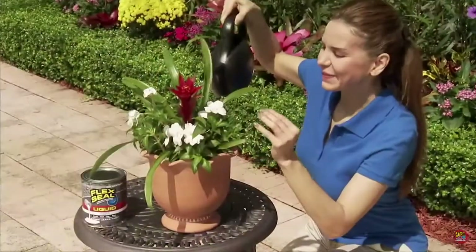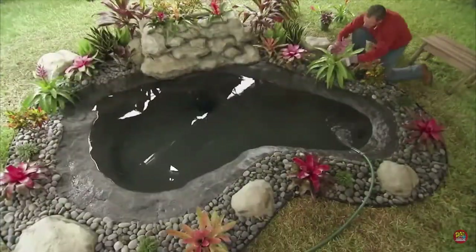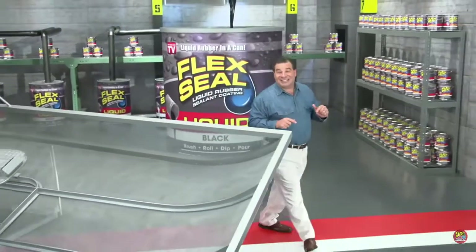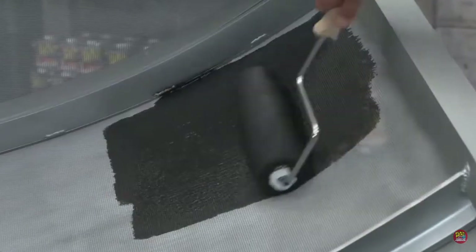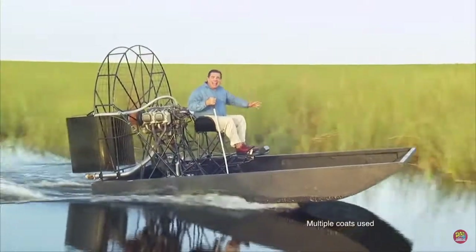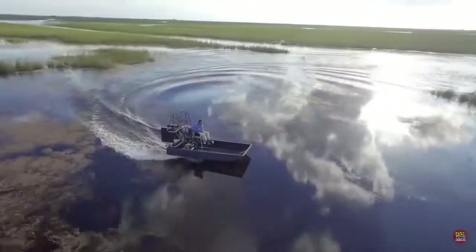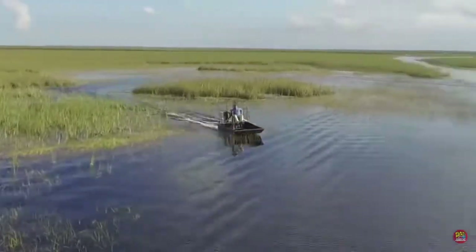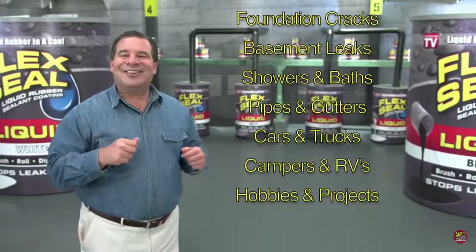Flex Seal Liquid is safe around plants and animals, so we used it to seal this fish pond. Now any project big or small, with Flex Seal, you can do them all. To show you the incredible sealing power of Flex Seal Liquid, we made this entire airboat out of screen and covered it in Flex Seal Liquid. After a day on the water, flying through alligator-infested swamps, Flex Seal's watertight barrier takes a beating, stays strong and flexible, and the inside is completely dry. Yahoo! Brush, roll, dip, or pour — imagine everything you could do with Flex Seal Liquid.